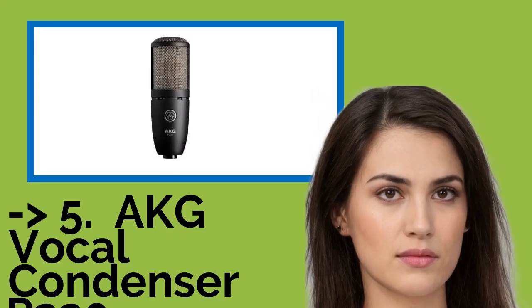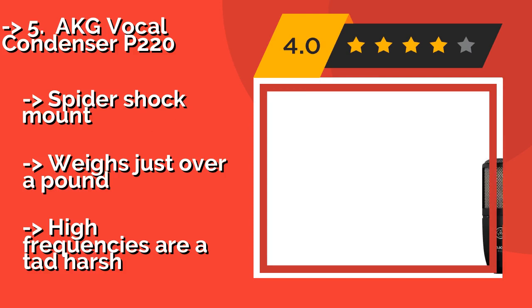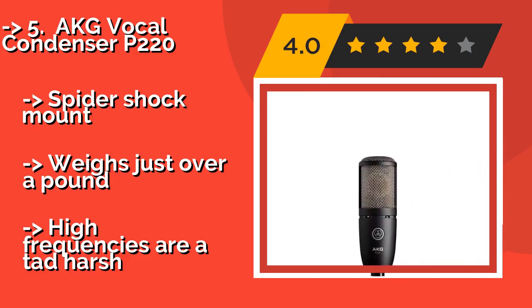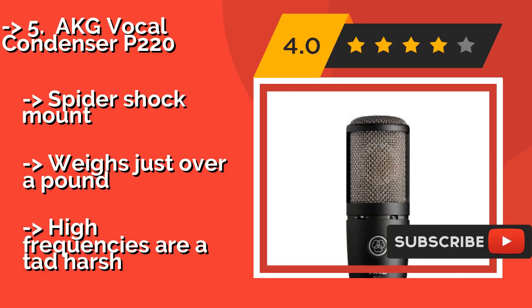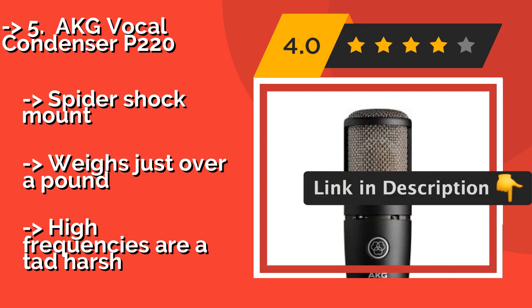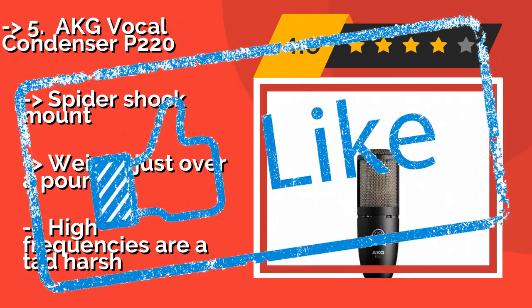The fifth product on the list is the AKG Vocal Condenser P220. Mobile podcasters and other streamers on the go will surely make use of the rugged metal carrying case that protects it. Approximately $140, the device itself produces good enough sound to double as a studio option for musicians. It includes a spider shock mount and weighs just over a pound, but high frequencies are a tad harsh.